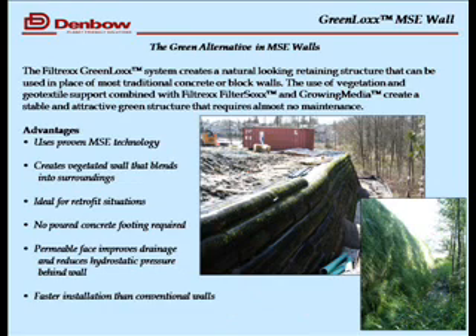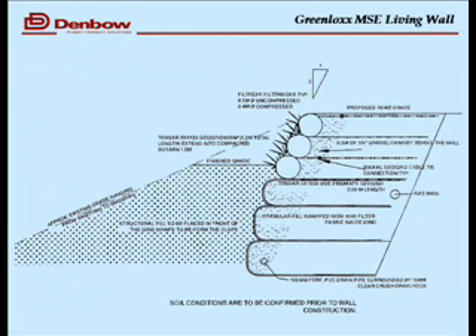Digging in a little deeper to the wall system — this is an engineered system, so we work with specifiers and geotechnical engineers to design and test the wall as it goes in. But again we're using this compost growing medium in the face of the wall. Here's a typical view of what it might look like when it's designed and what it looks like when it's installed.